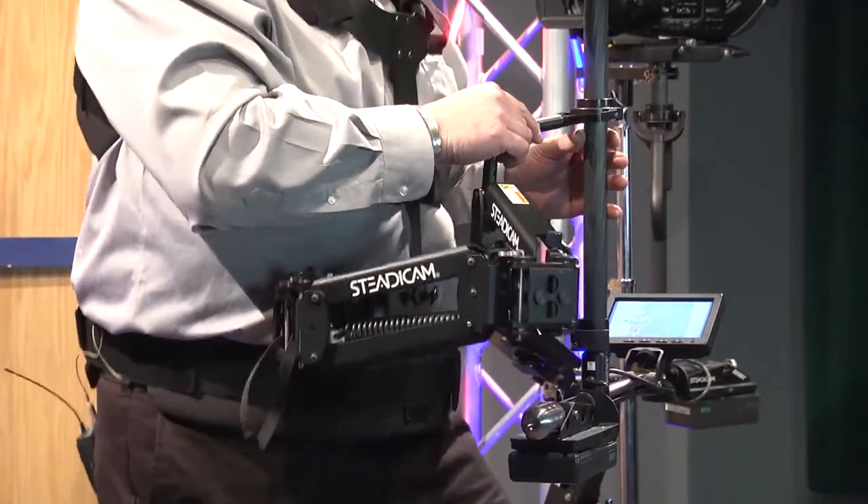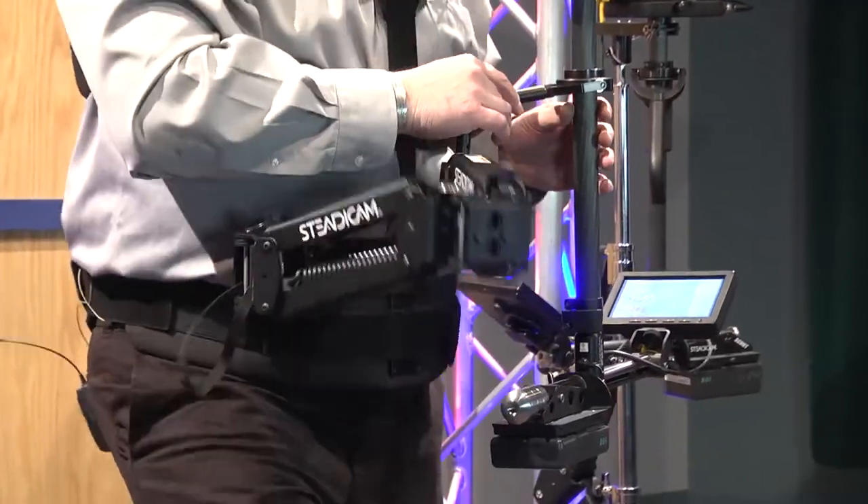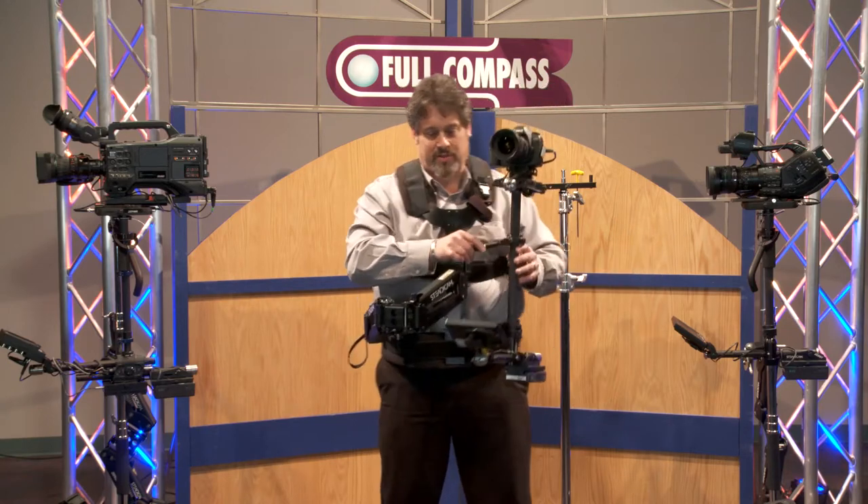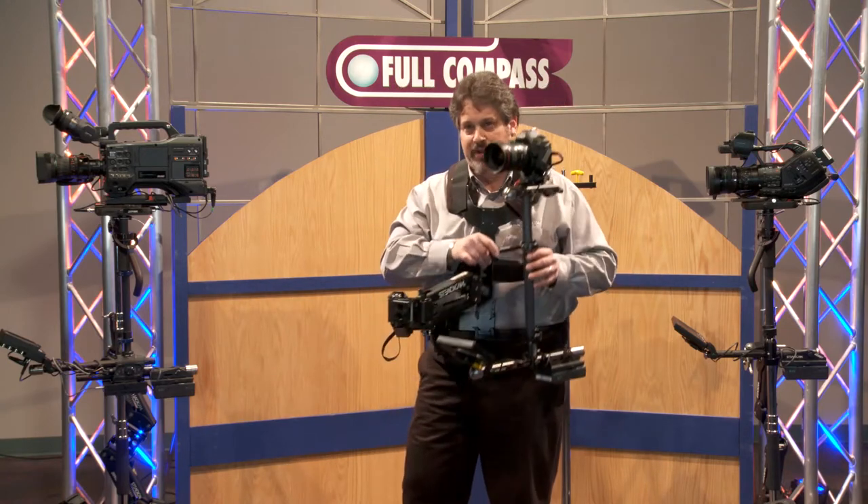The system does indeed isolate the most violent movement and also permits you to make the most delicate moves possible, all with the same lightweight system.